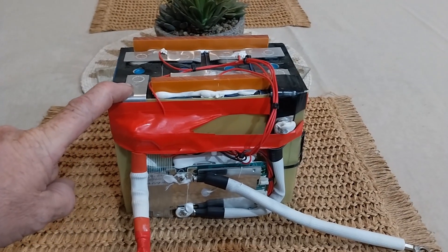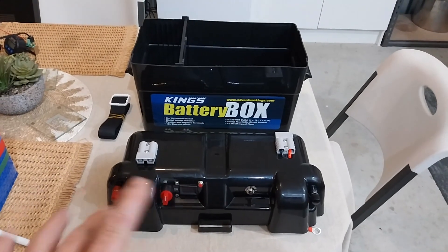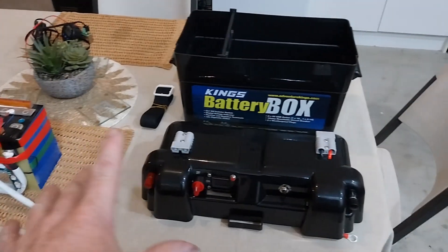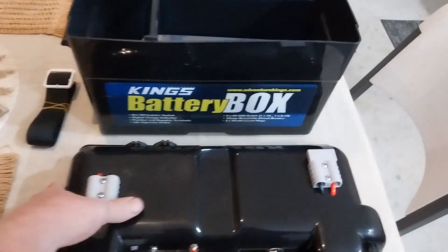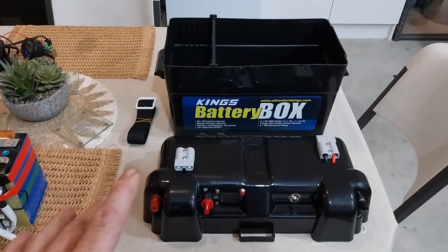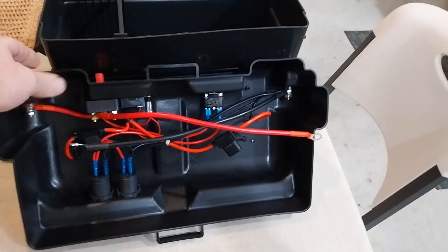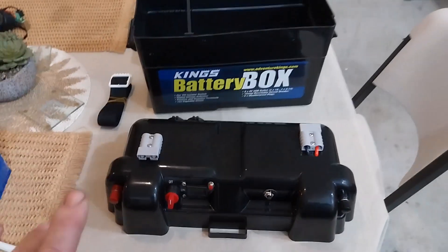I went and did a bit of shopping at King's for somewhere to put this. I picked up one of these cheap battery boxes that we can put this in and make this a lot safer. I can access the power from that battery through some Anderson plugs and some USB ports and so on. I thought that would be a perfect opportunity to do a review video on this - have a look at the battery box, how it's wired, what I like and what I don't like about it.